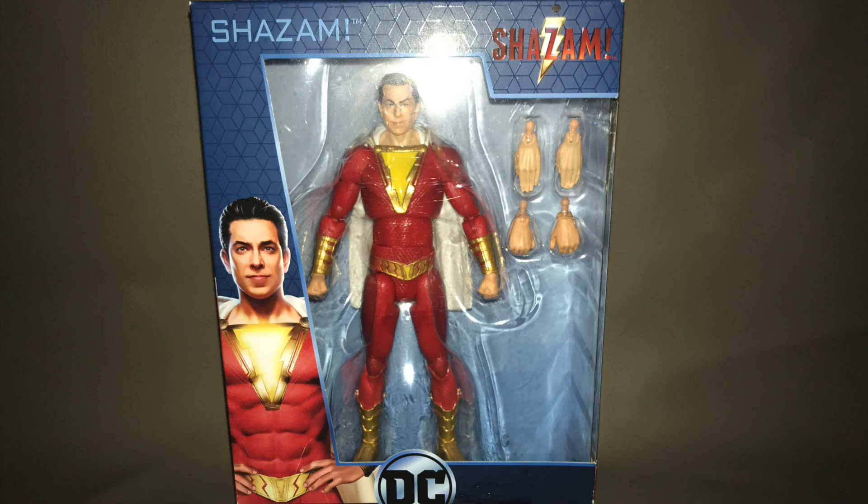Don't forget about your chance to win this Mattel's DC Multi vs Shazam action figure. All you have to do is share one of my videos — it does not matter which video you share — and leave a comment on the video that you have shared saying, 'Shazam I shared.'